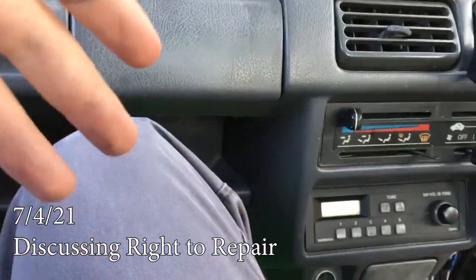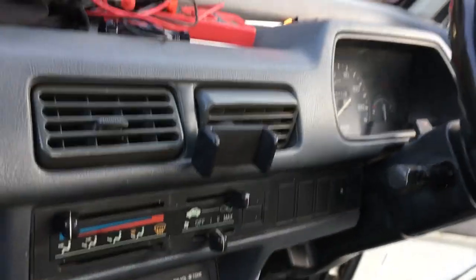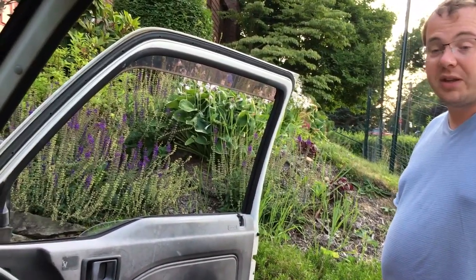If we were working with a newer car, one of the problems we would come across is that everything would be computerized and deliberately built to prevent us from modifying it. When you own something, you should own it and not have to take it back to a specific repair person. The worst development is subscription services — oh my god, yeah — which with EVs, there is something to be said for battery subscription services.